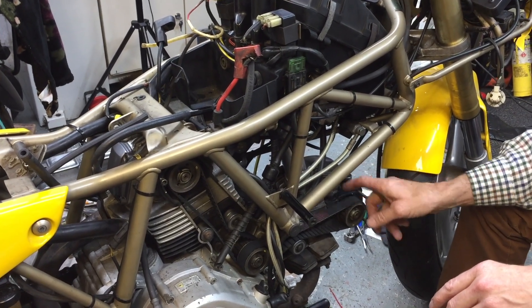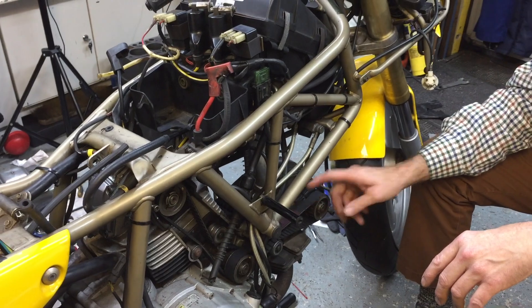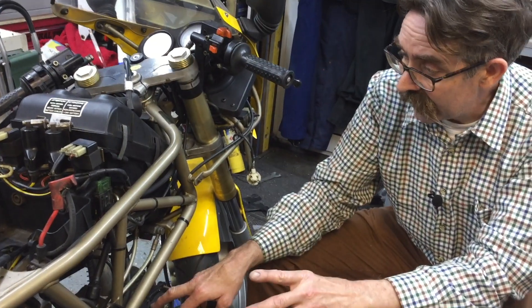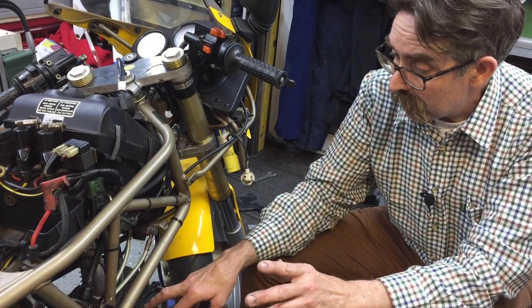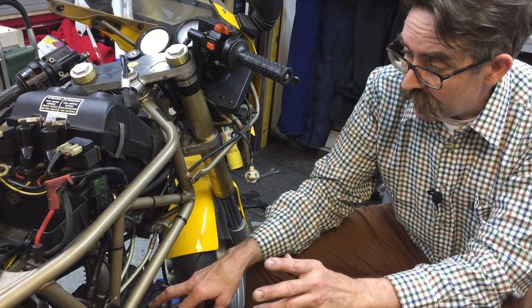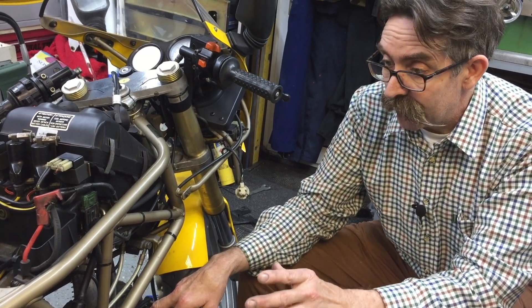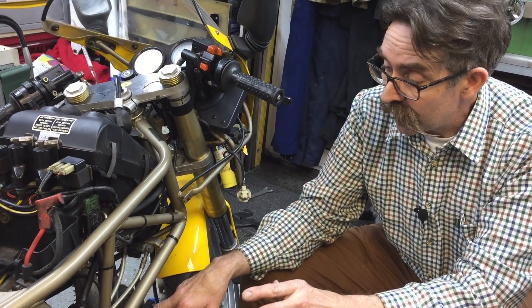Because I'd put new belts back on again, I really didn't want to take them off. And it also works to your advantage if you work this way, because you can use the pistons to your advantage to stop the valves dropping down the cylinders too far.